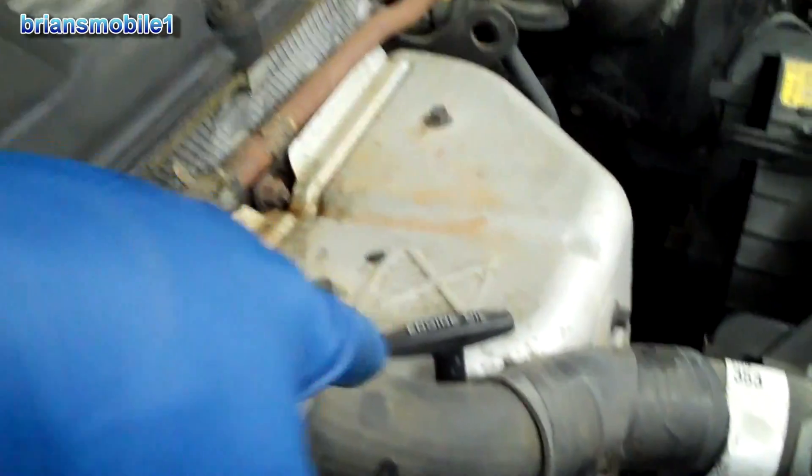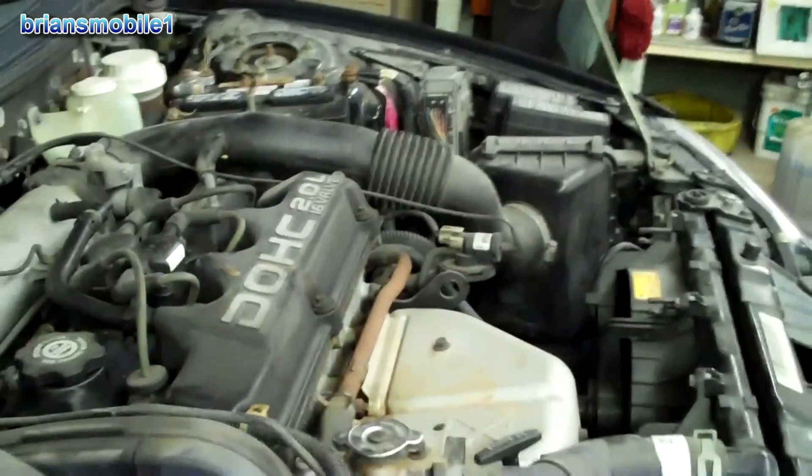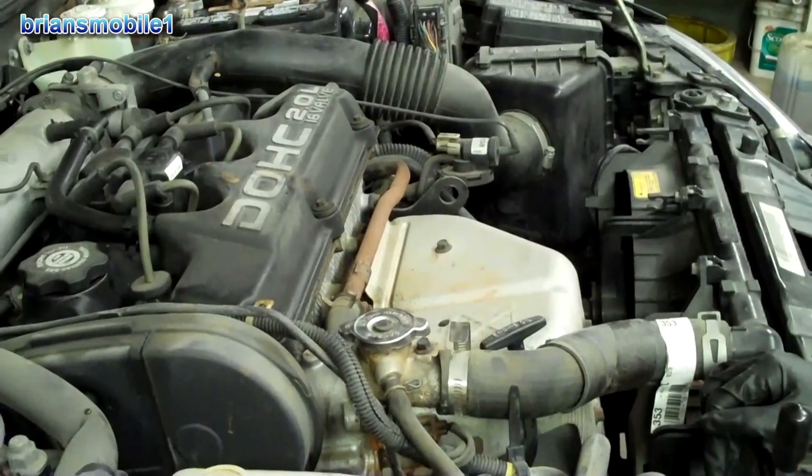It can break your engine. There are freeze plugs in the engine — I'd show them to you but they're behind the exhaust and intake manifolds. If you're lucky, those will pop out. But otherwise it will actually crack the block and cause severe engine damage, so it's best to just get it changed out.